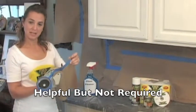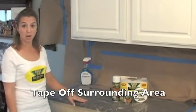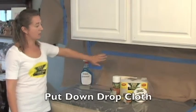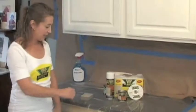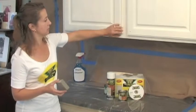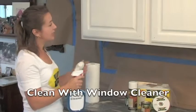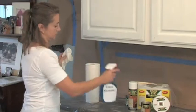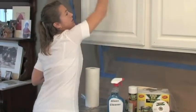This taping machine makes taping off easier, but it's not required. We've already taped off the area around the cabinets to protect the walls, the backsplash, and the plastic cloth included protects the countertops. Now we're going to take our sanding sponge and smooth out any rough surfaces. Now we're going to clean the cabinets with our glass cleaner and paper towel. Wipe it thoroughly and rinse with water until there's no residue left.